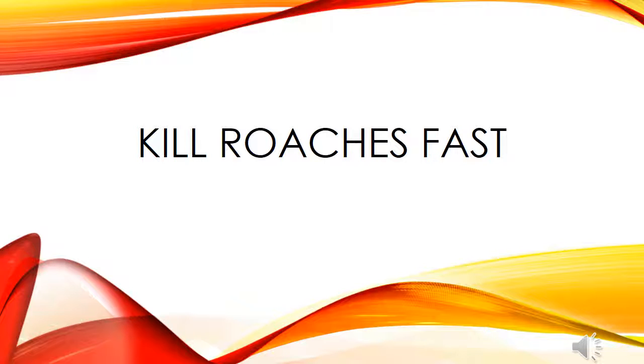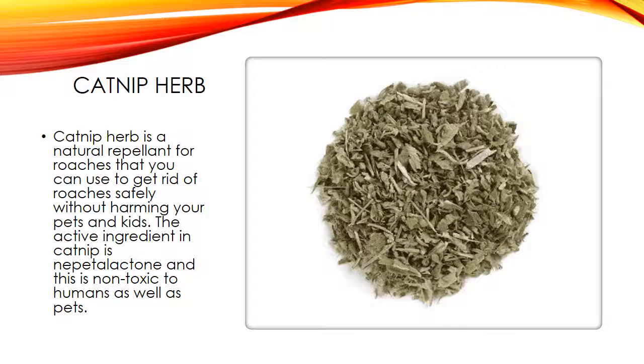Kill Roaches Fast. One way to kill roaches fast is by using catnip. Catnip herb is a natural repellent for roaches that you can use to get rid of roaches safely without harming your pets and kids. The active ingredient in catnip is nepetalactone, and this is non-toxic to humans as well as pets.